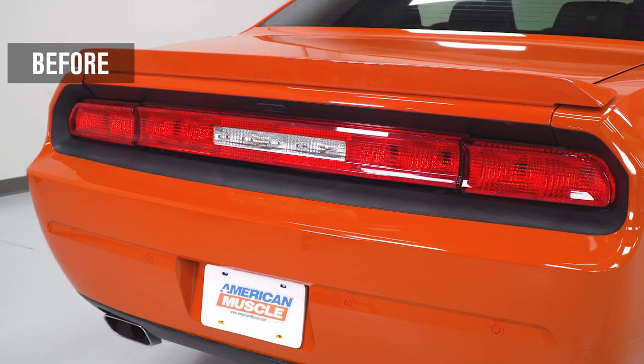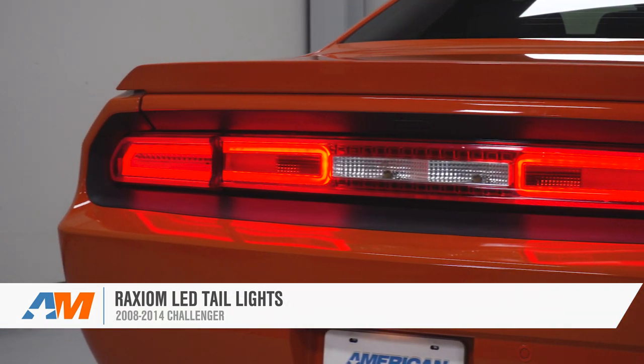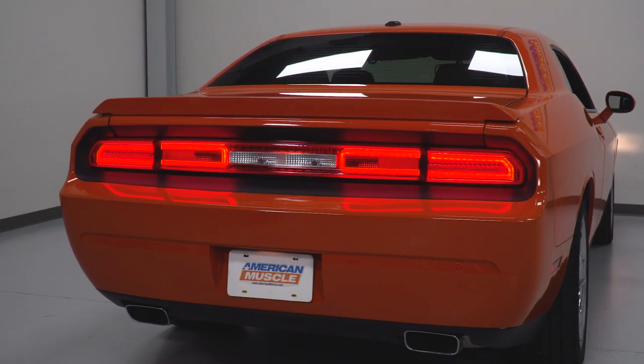That's gonna wrap up my review and install for the Raxiom LED Tail Lights for the 08-14 Challenger. You should be checking these out for your own Challenger. If you wanna pick up this set, you can do so right here exclusively at americanmuscle.com.